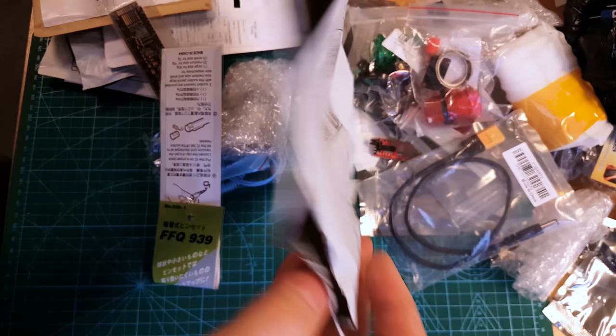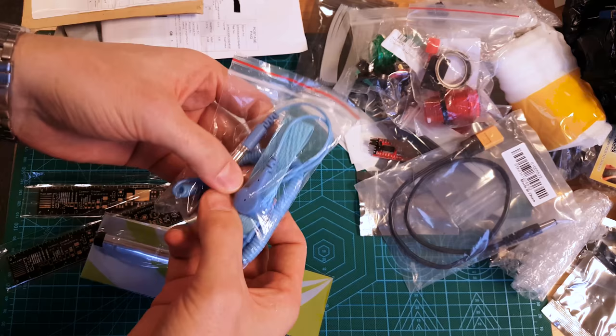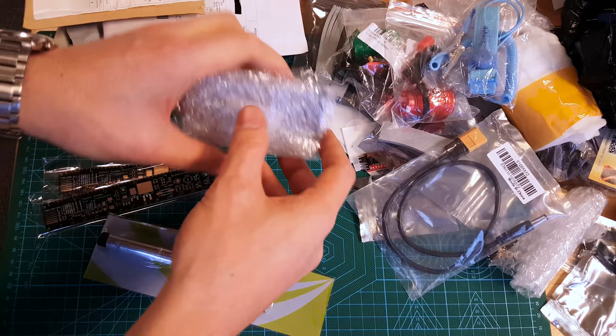What's this? This is an anti-static earth band that you wear to discharge yourself if you're working on sensitive equipment. I saw David Watts get one of these and I thought I'd buy one. This is dirt cheap. I'll have a play with that eventually.